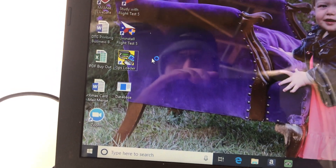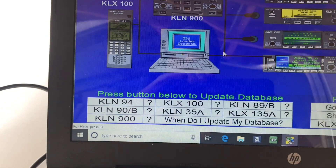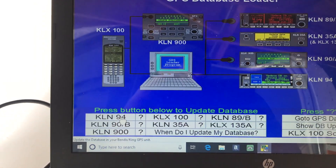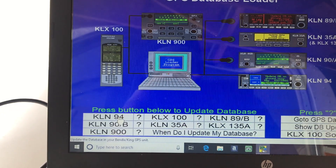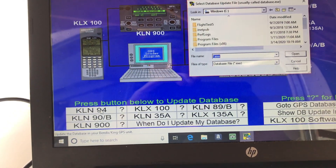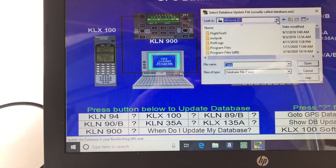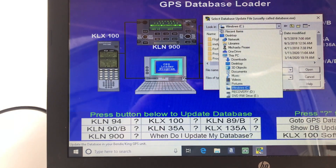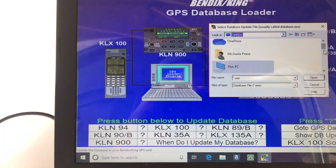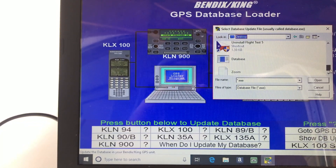The loader is spinning up — this is not the newest computer, but it should be fine. It asks what GPS you're going to update. I am updating a KLN94. It appears this loader works for many different devices, but KLN94 is what we're going to update. It says: select a database update file. Mine happens to be on the desktop, so we're going to go to the desktop and select the database file.